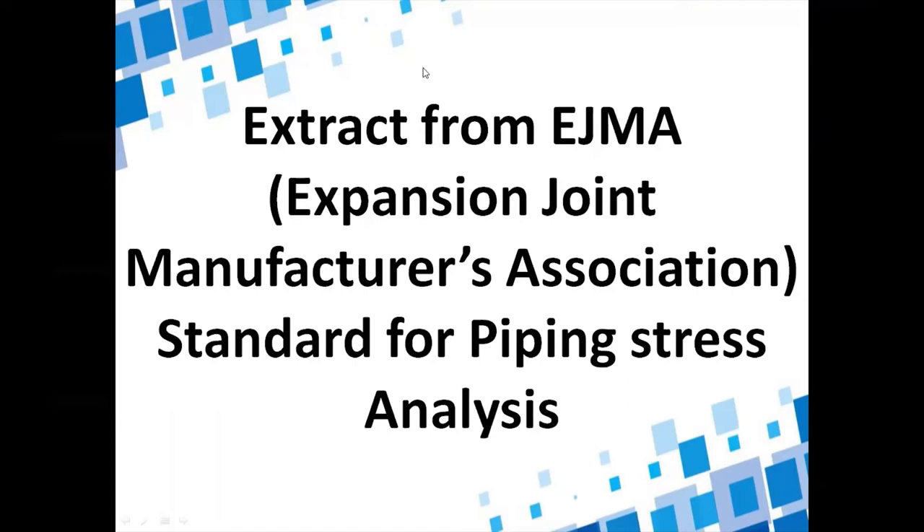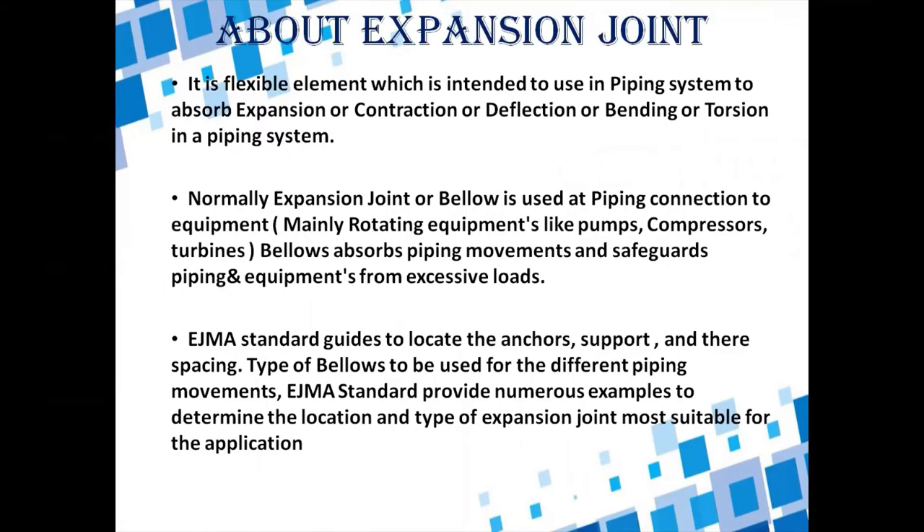Hello everyone, welcome to my channel where I mainly discuss technical topics from a mechanical background. Today's discussion topic is an extract from the EJMA standard for piping stress analysis. The EJMA standard is mainly for expansion joint manufacturing and is an association of expansion joint manufacturers. In this presentation I will give a brief about expansion joints and tell you where we are using expansion joints in piping systems.